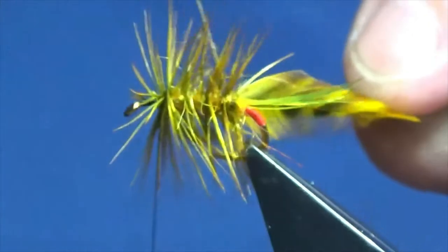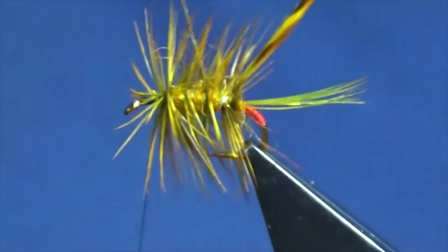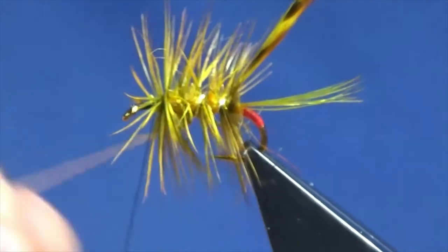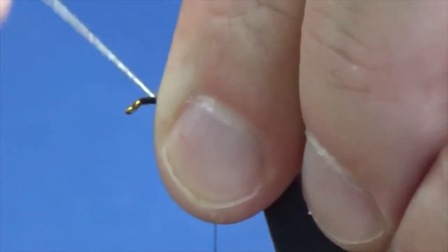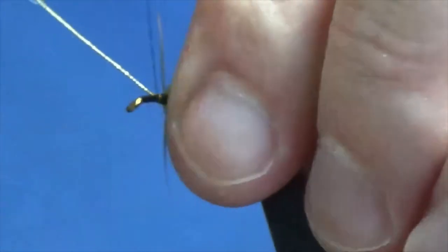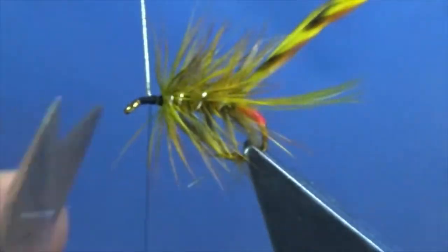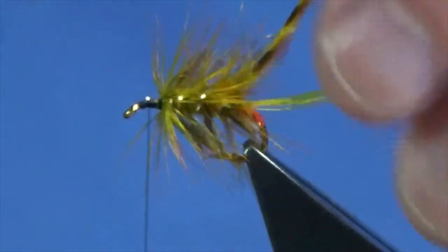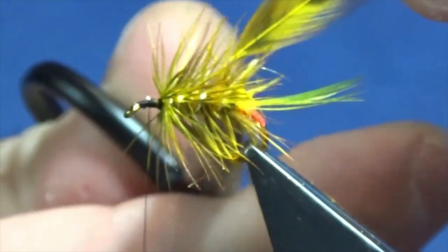Keeping a hold of the remainder of the hackle, just come in and catch that in with your oval gold tinsel. Then you're looking four turns of the oval gold up the body. Anything that's going forward, sweep it all back. Bring your oval gold tinsel up in front, then just follow it around with your thread - a couple of nice tight turns to secure that in. Come in and trim that away, and trim away the remainder of the hackle.